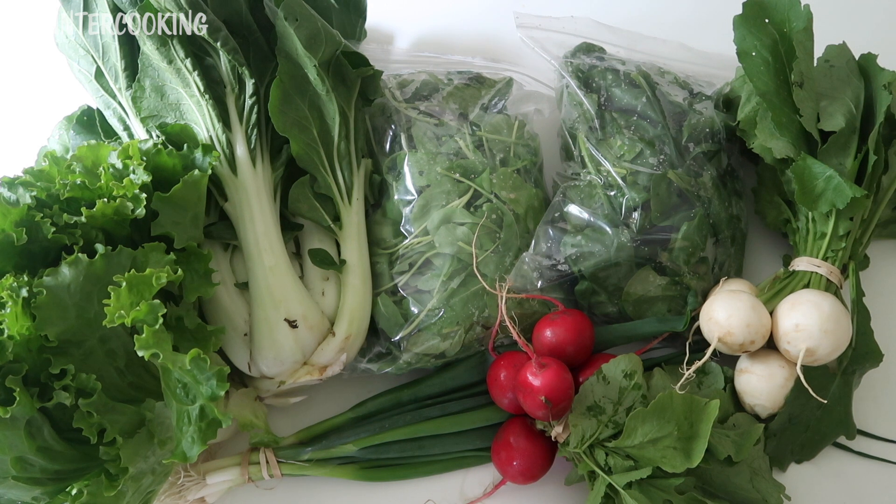So this is my Flocktown Farm CSA unboxing. I hope this video is helpful for you. If it was, please give it a thumbs up and subscribe to this channel if you'd like me to post more videos like this one. Thanks so much for watching — have a great day, bye!